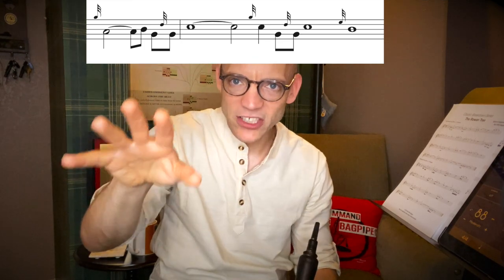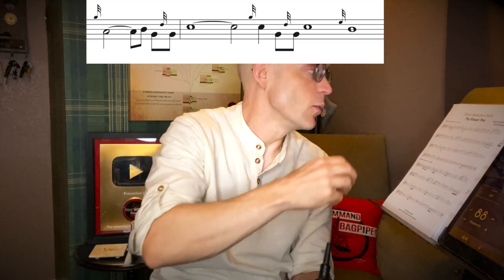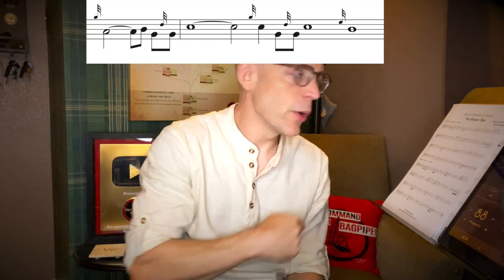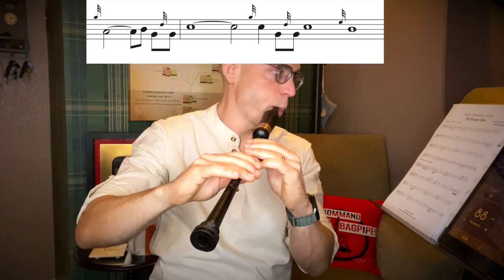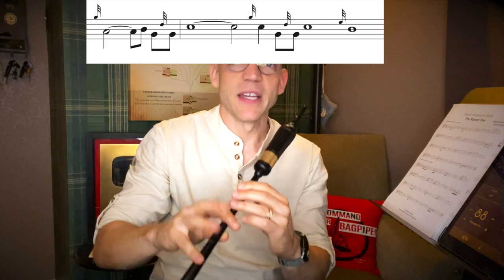We're going to get to the C — the first long C, the whole note tied to the half note — then we'll do a G grace note to a much shorter C, just a quarter note, before doing yet another low G with the D grace note on low G up to C. That movement is the grip, just spelled out. The grip takes its time from the note before it, not after it — that's why we have such a short B at the top and a short C here, because we've subtracted those low Gs that have been spelled out as eighth notes. Then we have an E grace note taking us down to the B at the end of the line.